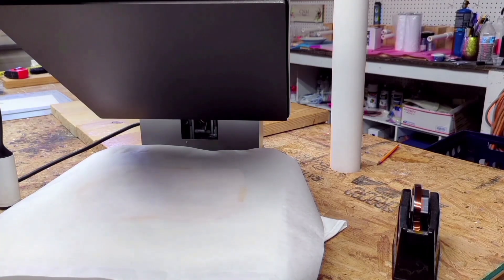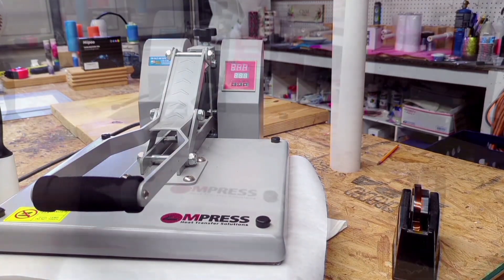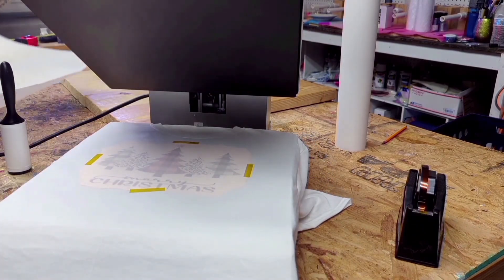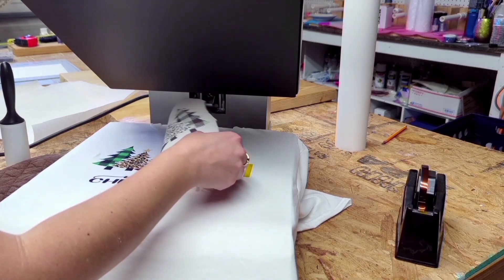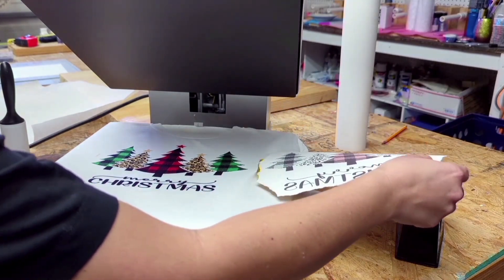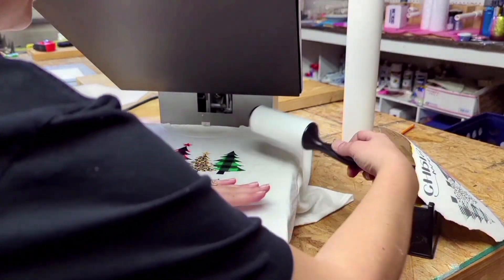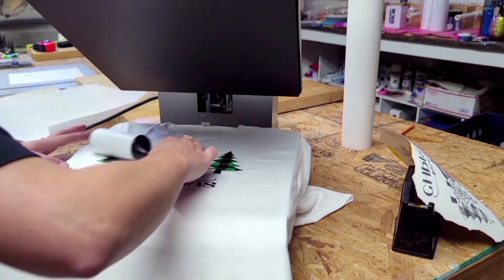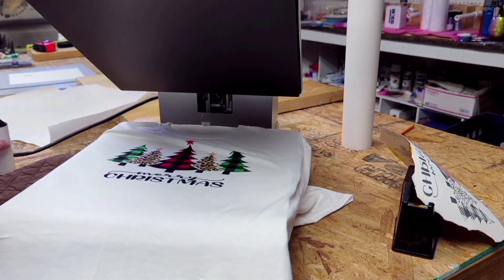Press down for 45 to 60 seconds — I do a full 60 seconds on 100% polyester t-shirts. You can already see how that image has darkened, which is perfect — that's all the ink that has sublimated into the shirt. It's not going to wash out, it's actually in the fabric — it's not like vinyl so it won't peel off. I immediately take my lint roller and roll it over the edges to help soften any press lines. A wash or two will also remove those.